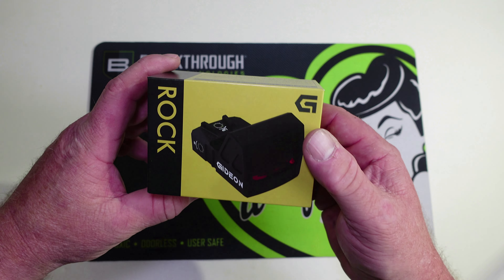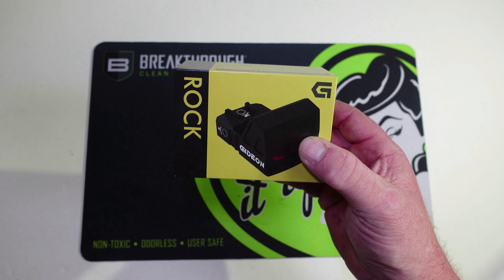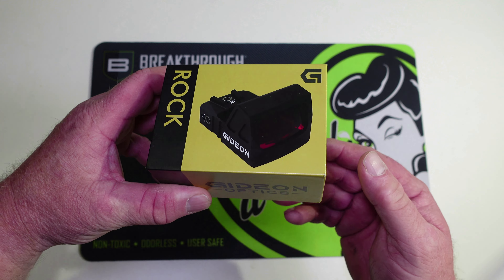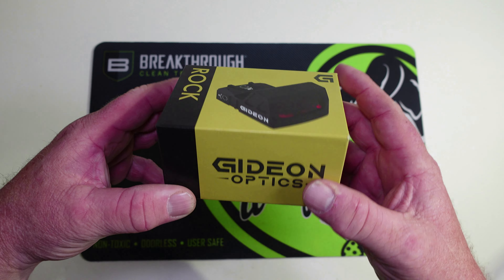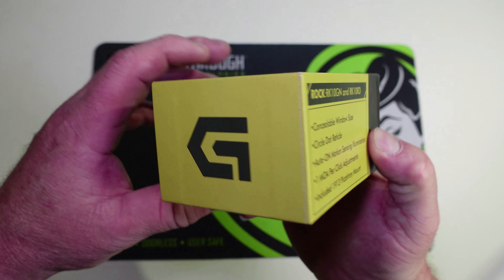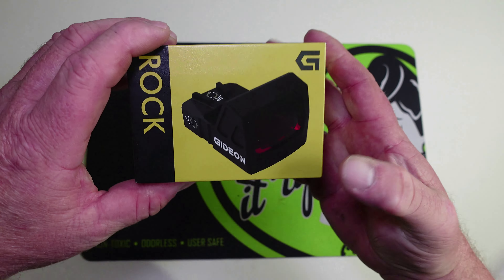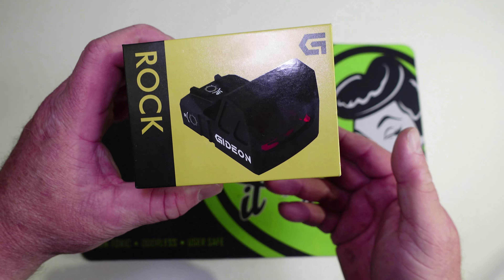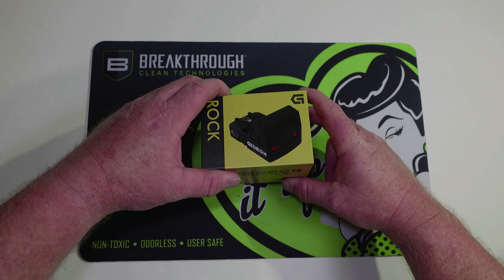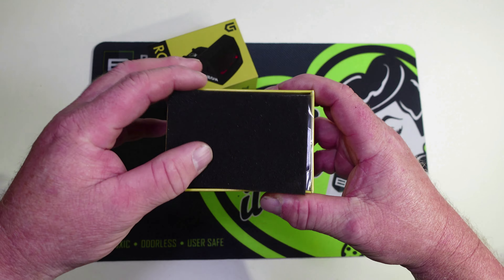All right, on Stage Video we've got another unboxing, and yes we got another optic from Gideon Optics — this is the Rock. This is what the box looks like. Let's get this opened up and see what's in here. We're going to take the lid off; we've got our foam padding in here just like all the other ones.